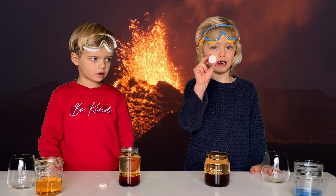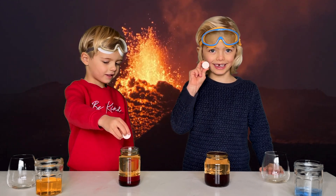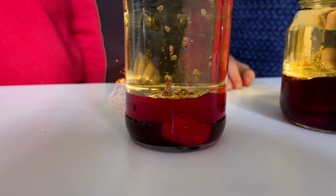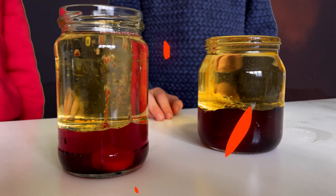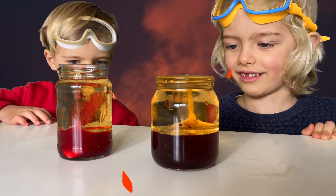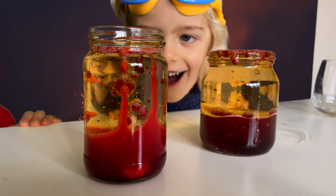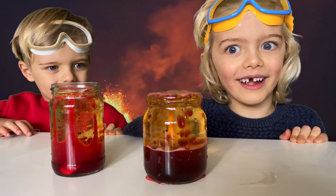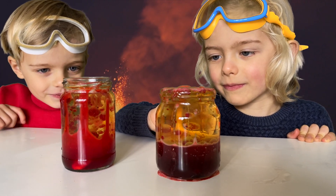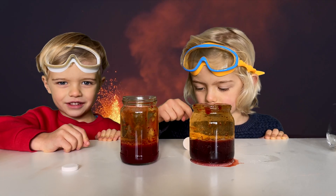Now we put the vitamin tablet into the glass to make the lava move. Are you ready? Oh yeah! You betcha! Oh my goodness! Let's do it again!